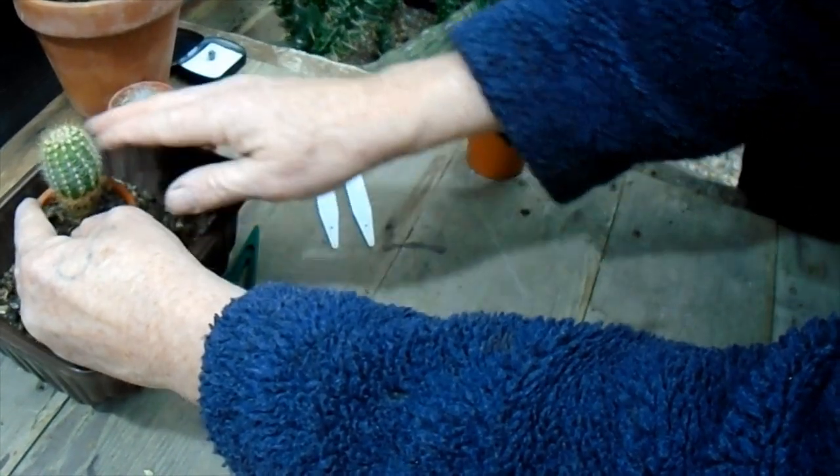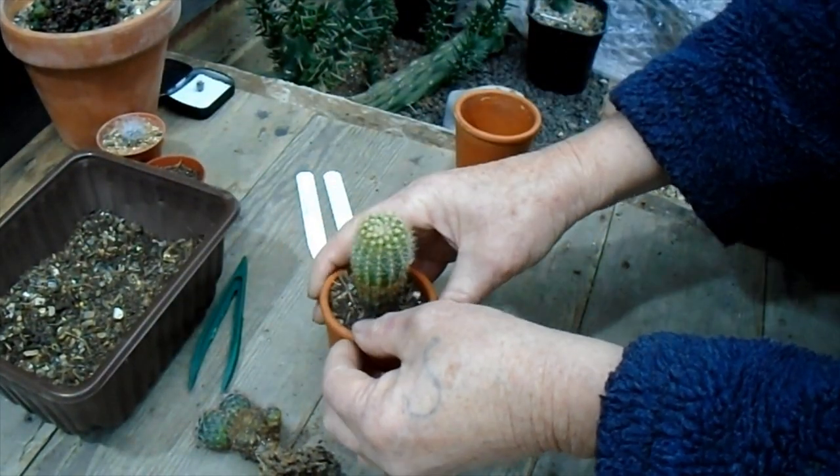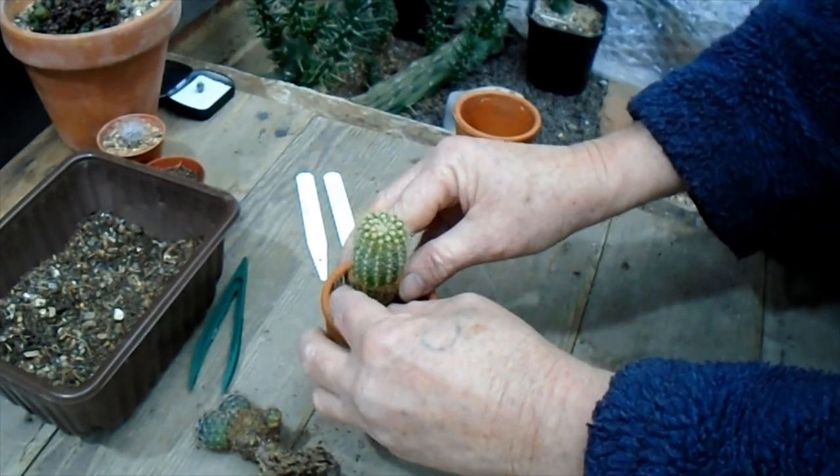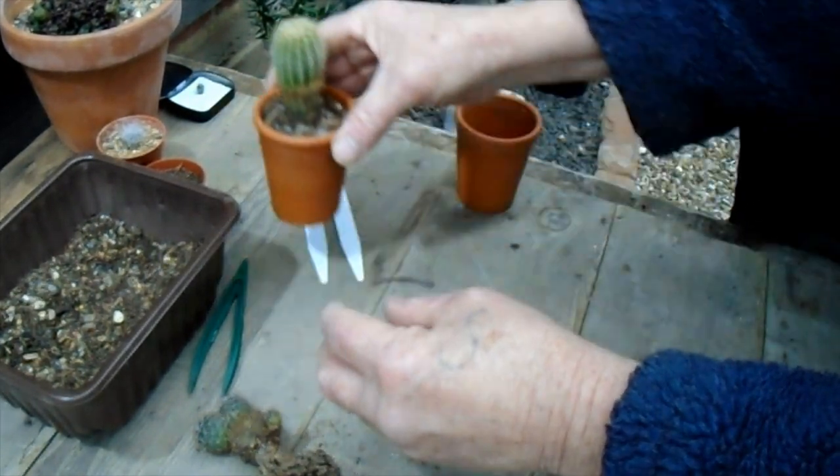It'll be interesting to see if these flower all this year. There we go, and I'll probably put a little bit of top dressing grit on that later on.